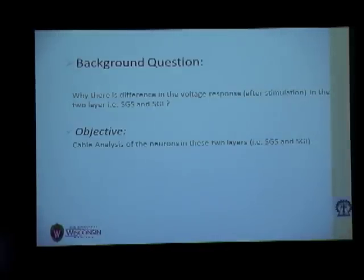Previous studies from our lab show that the superficial layer SGS and the intermediate layer SGI don't behave equally when we stimulate them. Voltage imaging studies show that the spread of the response in the superficial layer is broader compared to the intermediate layer. I wanted to investigate whether neurons of these two layers are actually different in terms of electrical properties or morphology.